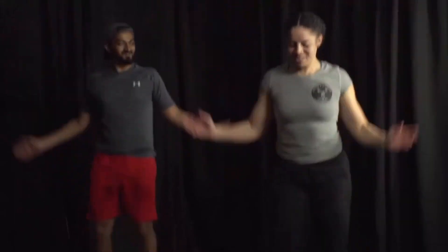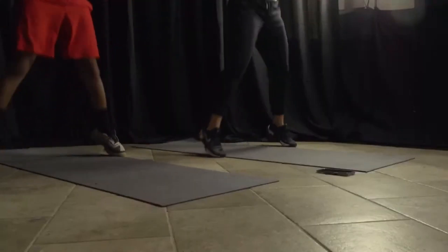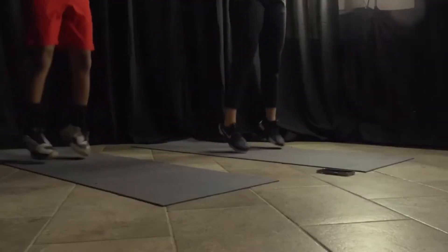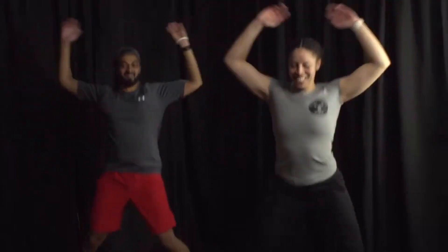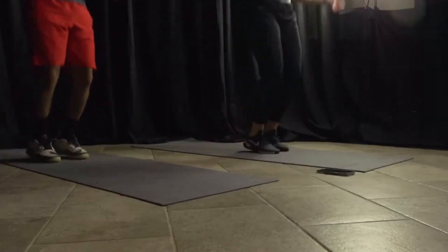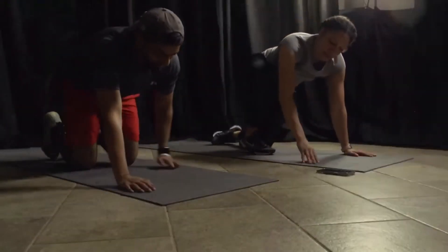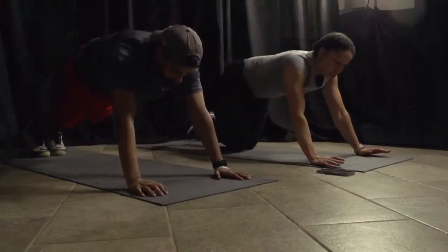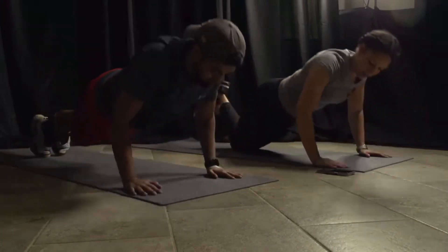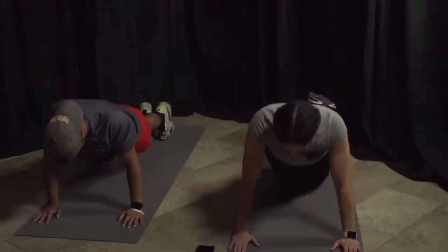We need some tunes next time — we gotta get some music! Five, four, three, two, and one — going to our push-ups. Down to the floor, three, two, and go! Remember, if you're a beginner, you're doing push-ups on the wall. Try to keep those elbows tucked in. Almost there. Three, two, one.